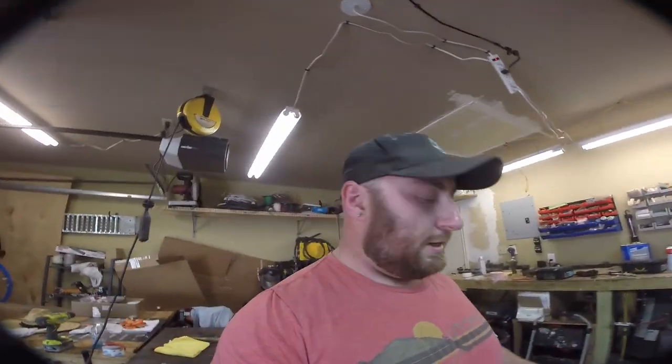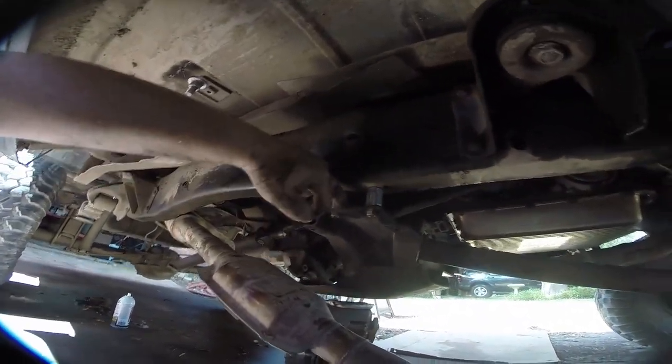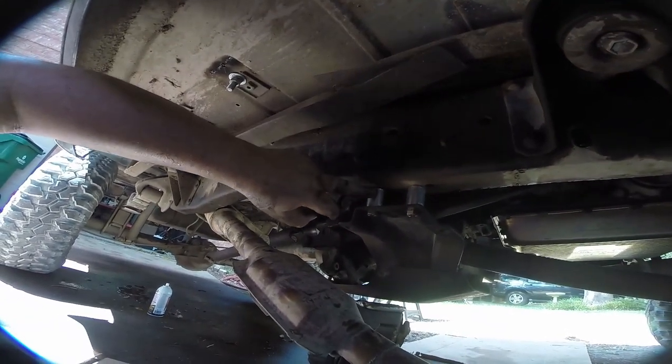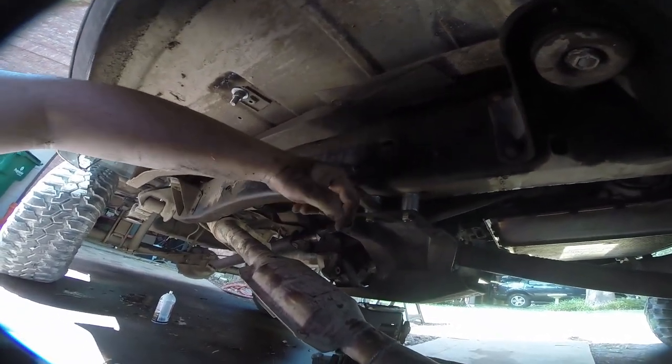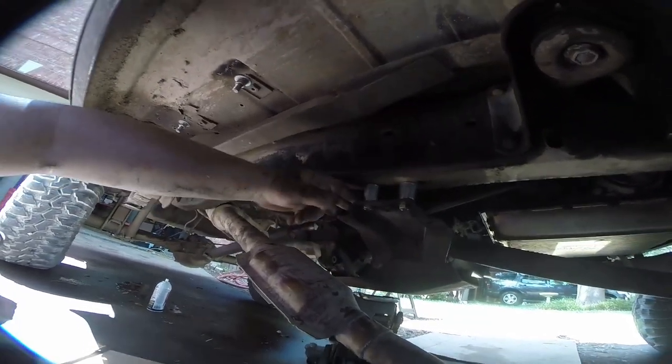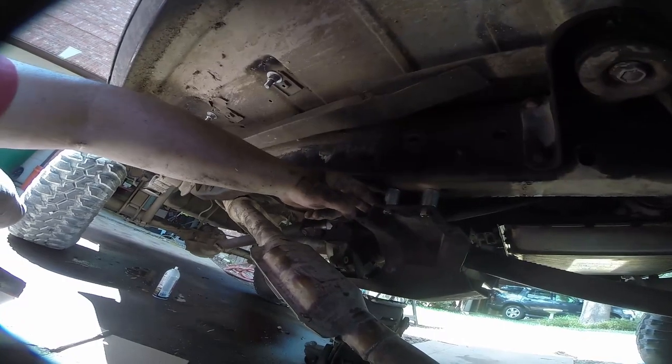Next thing we're gonna do is install these transfer case and transmission spacers from Rough Country. They come with bolts and crush nuts, and I'm also going to Loctite them. We got them in — they're basically just a little bit, maybe a quarter of an inch, thicker than the stock ones. Got them Loctited and torqued to 80 foot-pounds on either side.